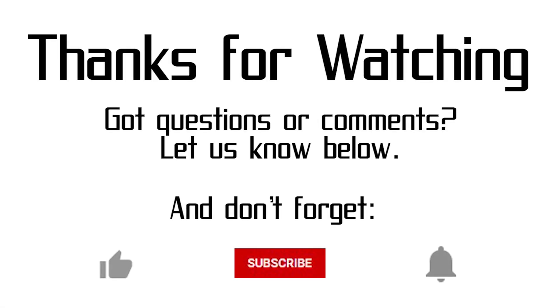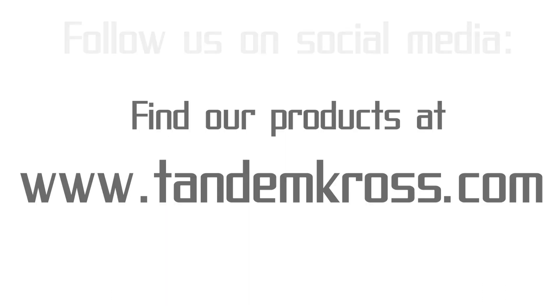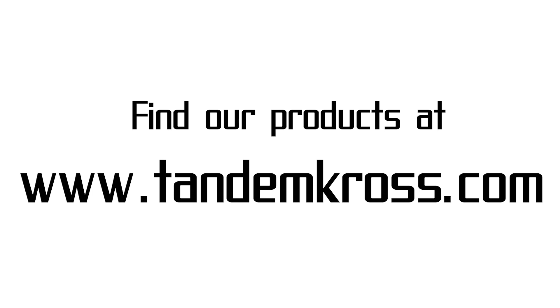Thank you for watching. If you have any questions or suggestions about this video, be sure to let me know in the comment section, and don't forget to like, subscribe, and hit the notification bell so that whenever we upload a new video, you'll find out right away. You can also find us on Facebook, Instagram, Twitter, Parler, and MeWe. And of course, you can find all of our products at www.tandemcross.com.